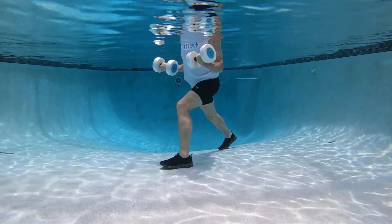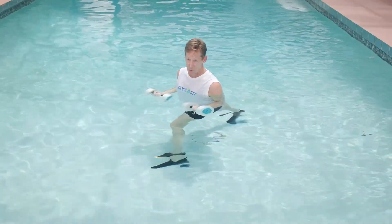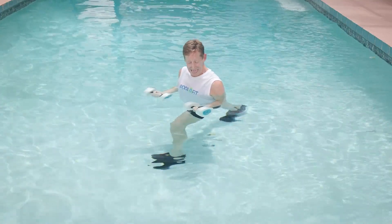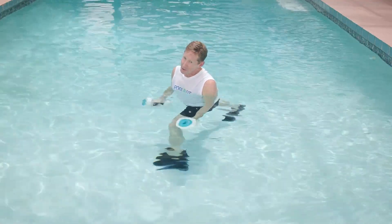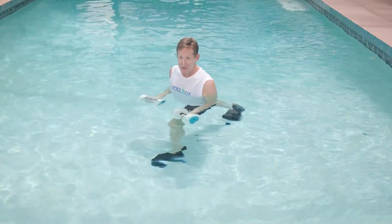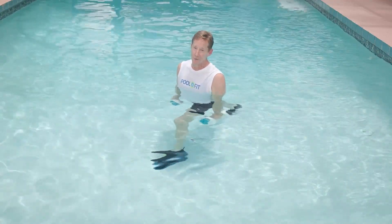The biceps are completely unloaded in this exercise, so you can't call them bicep curls with foam dumbbells in your hand. It doesn't matter if your palms are down or if your palms are up — the biceps are still unloaded in this exercise, and it's important that you know that.